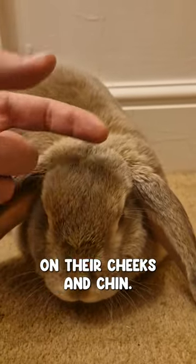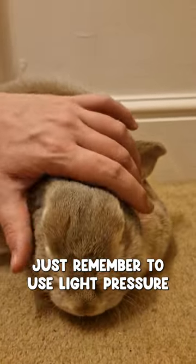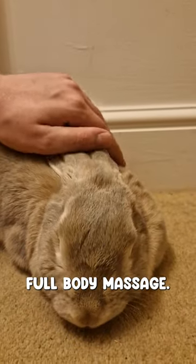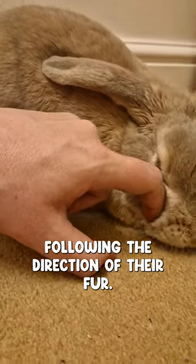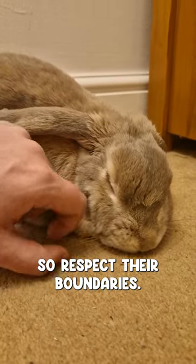As you continue petting, focus on their cheeks and chin. Many rabbits like being gently stroked and scratched. Just remember to use light pressure and be mindful of their comfort levels. Some rabbits may prefer a full body massage — you can use long sweeping strokes along their back, following the direction of their fur. Do keep in mind that not all rabbits enjoy being touched on their belly, so respect their boundaries.